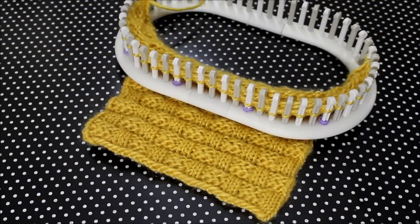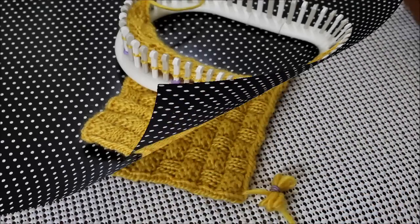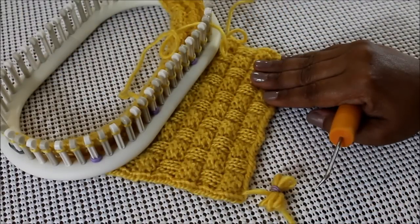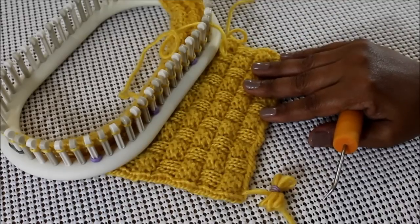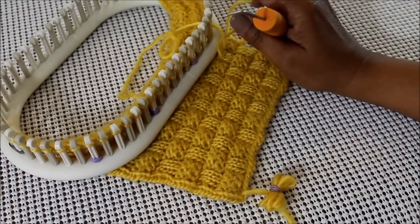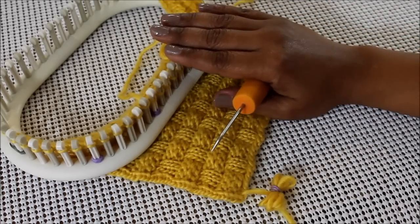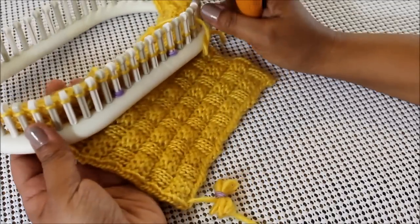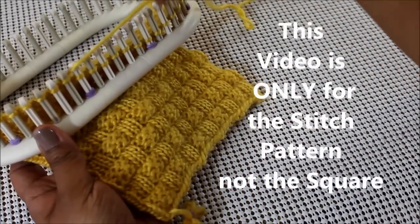Hey, it's Denise from Womohat.com. On this video I'm going to show you how to do the basket weave stitch. There is more than one version of the basket weave stitch. This one is a little more complicated than the other one. I did give you a link in the description so you could take a look at the other version, which is simpler, as well as this one in flat and round. So if you want a copy of the pattern, just click on the link in the description or there might be one right here on the screen.